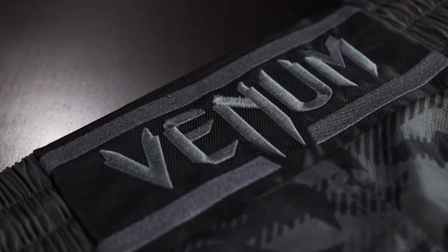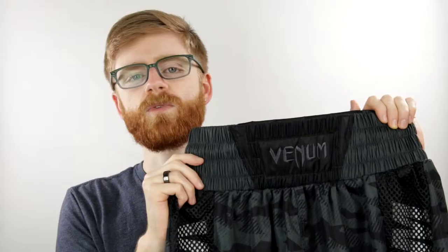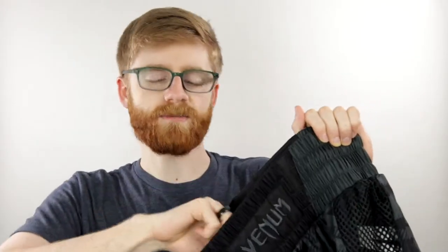The wide stretch belt is about four inches tall and guarantees an excellent fit with room for a cup. A smooth cushion drawstring keeps the shorts from riding up or slipping down. Finely detailed Venom logos are embroidered on the front and back of the waist.